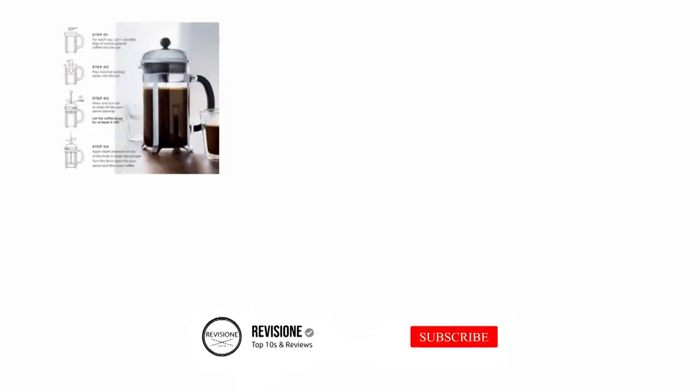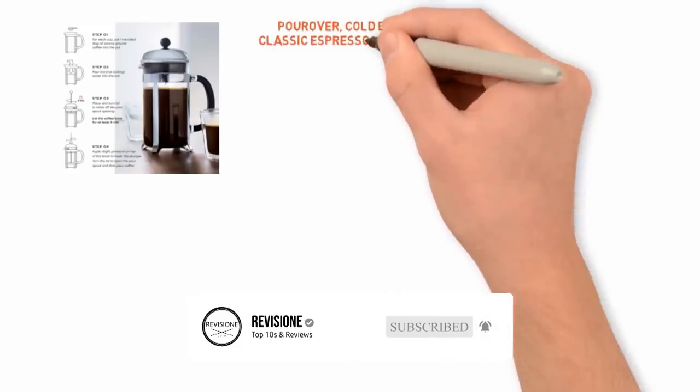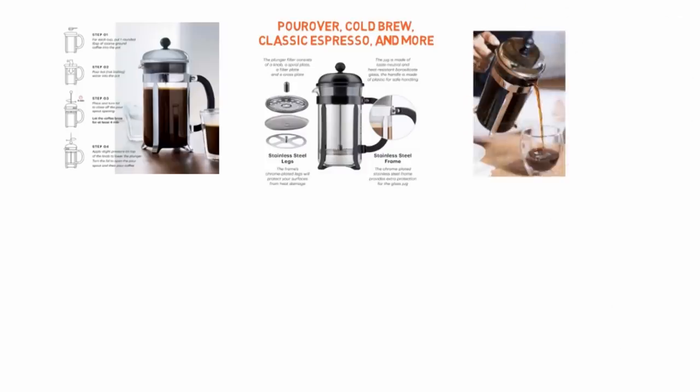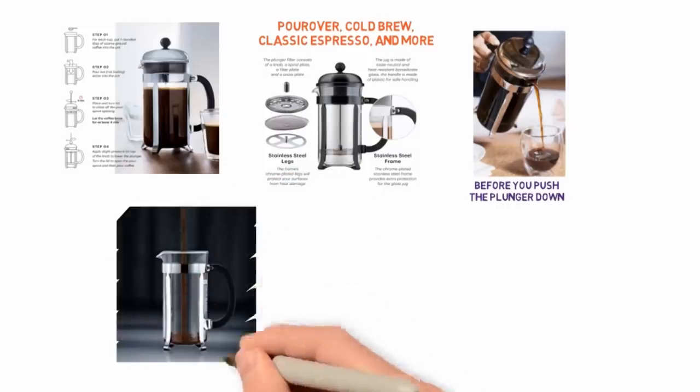Coffee brewing methods are many and varied. You have pour over, cold brew, classic espresso, and more. One of the most popular methods is the French press, which lets your coffee grounds swirl around in boiling water to brew before you push the plunger down and pour the coffee right into your mug.